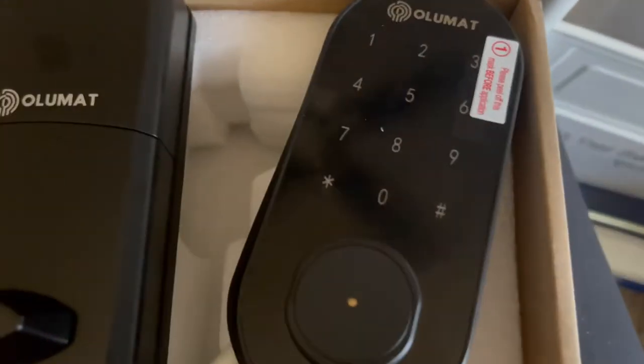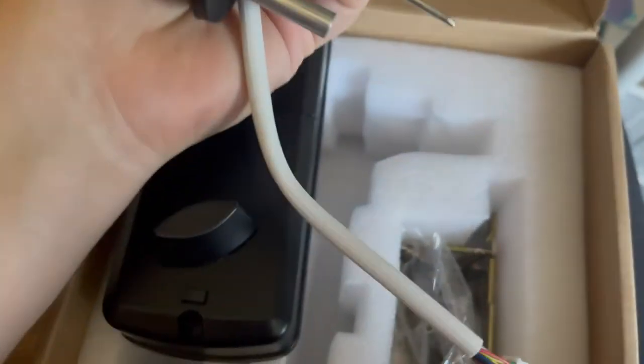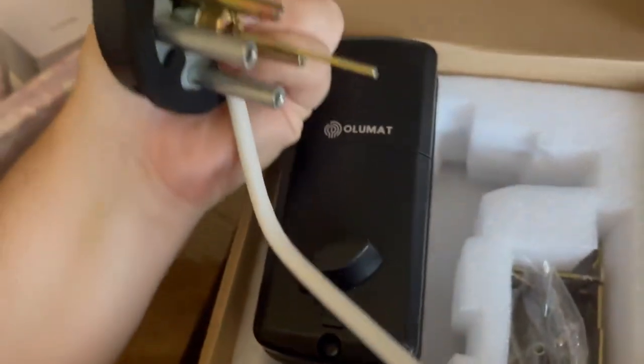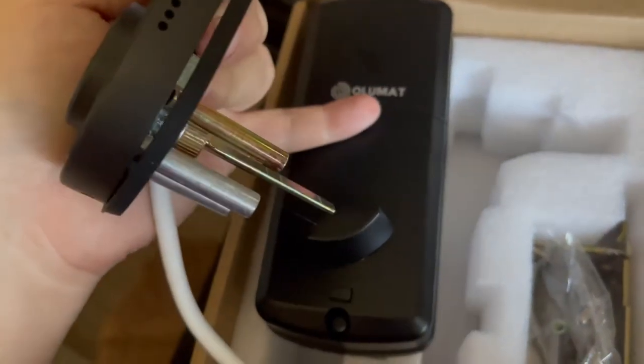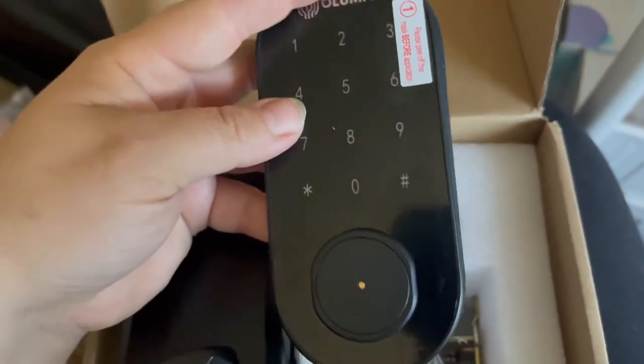This is the part that goes on the front, on the outside of your door. You'll be connecting this through your door so that these are powered together and it can control it. What I like about this is that you have your numbers for your code, of course.